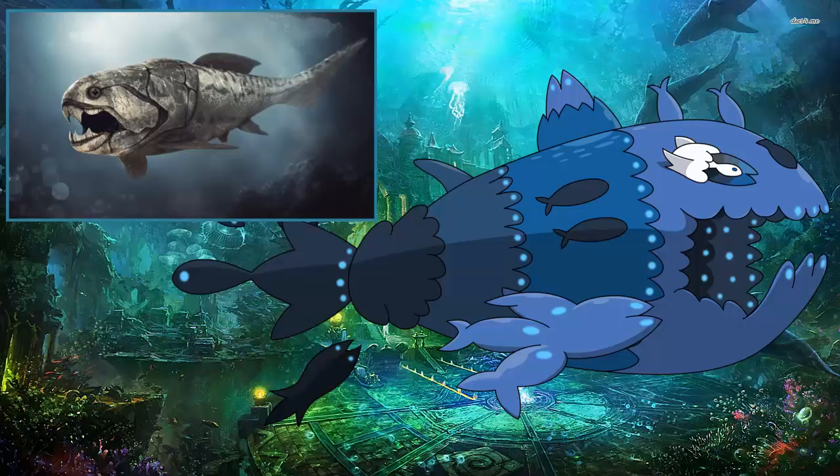The only remains you'll ever find of this thing are its head, because it's extremely rare for cartilage to get fossilized — and that's what fish have, cartilage. This creature had both bone and cartilage, so the bone head was easier to fossilize. That's why we find the head more than anything else.